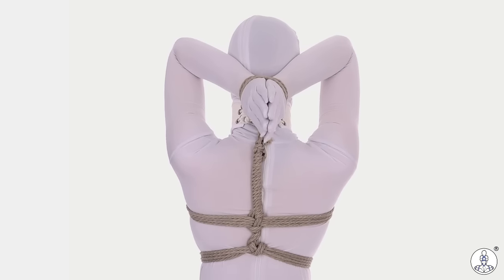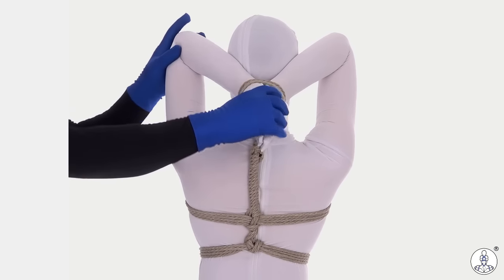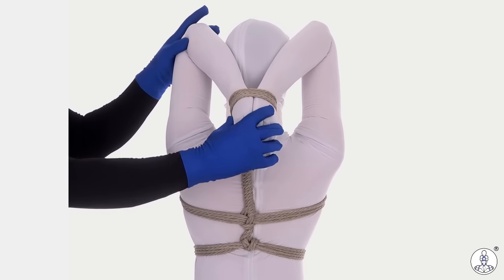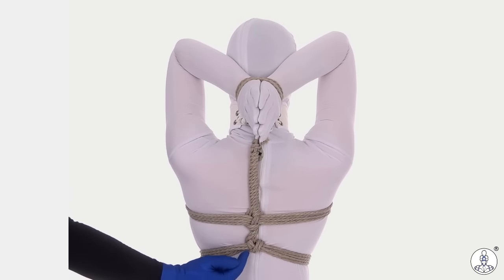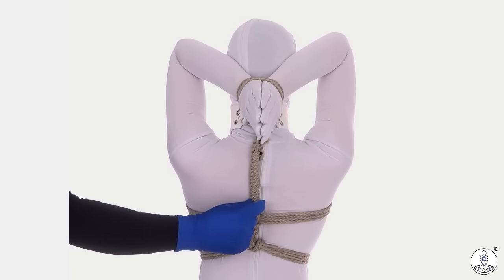So here we are — the completed bunny tie, not a super strict one. The wrists are not down as far as it's possible to make them, but this is a little bit more sustainable for most people. Took the tail down, created two straps, and then used up our rope.